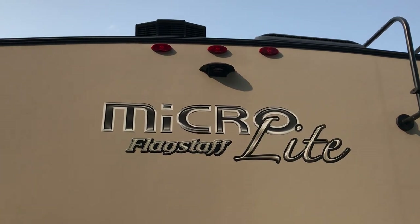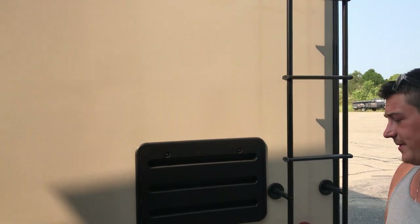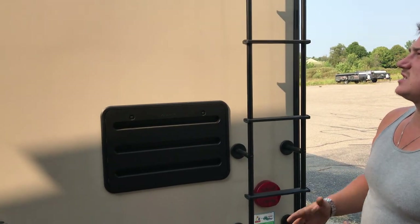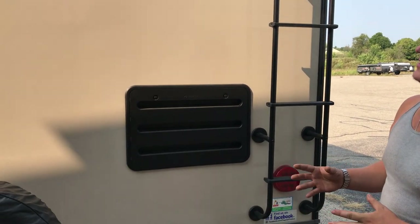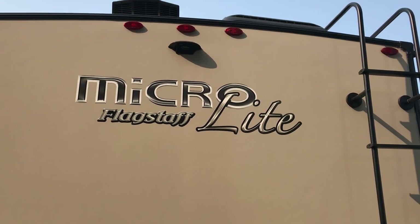You're also pre-equipped with the Furrion backup camera prep, so you can always add that on later. That model is always on display in your vehicle so you can see behind you when you are backing up, which makes it a very nice tool.